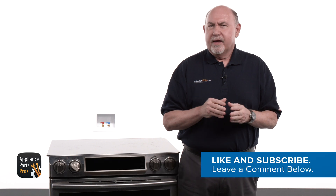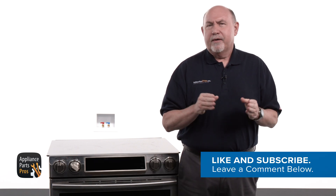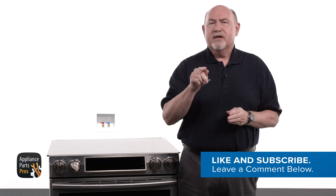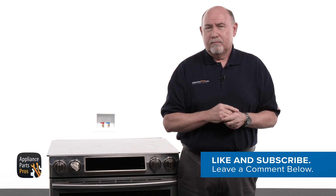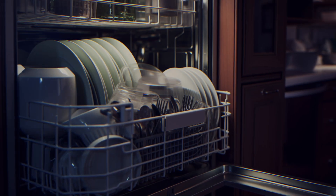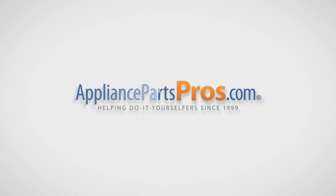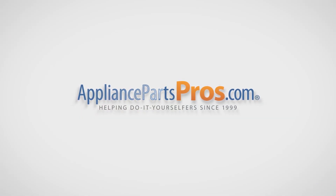Before we dive in, take a second to like this video and subscribe to our channel so you can see all the repair guides you need to fix the appliances in your home. With over 2 million products in stock and the know-how to help you do it yourself, we are AppliancePartsPros.com.